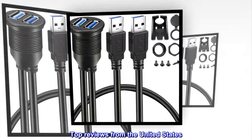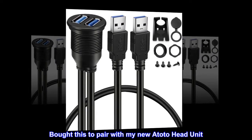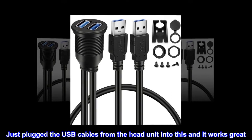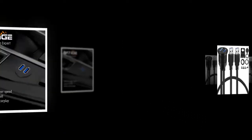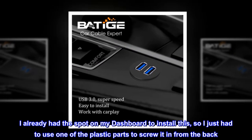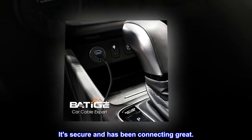Top reviews from the United States. Great product, easy to install. Bought this to pair with my new Atoto head unit. Just plugged the USB cables from the head unit into this and it works great. I already had the spot on my dashboard to install this, so I just had to use one of the plastic parts to screw it in from the back. It's secure and has been connecting great.